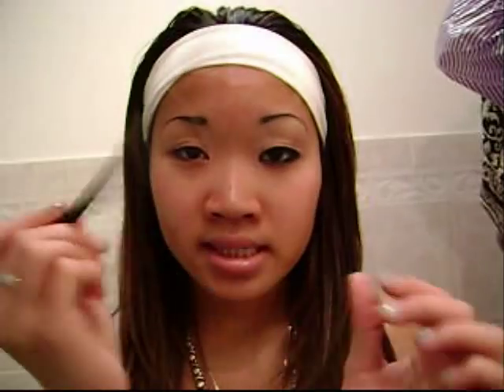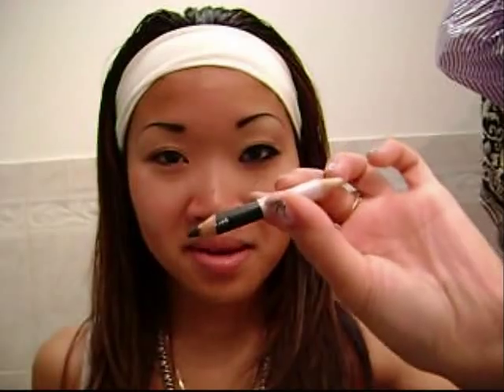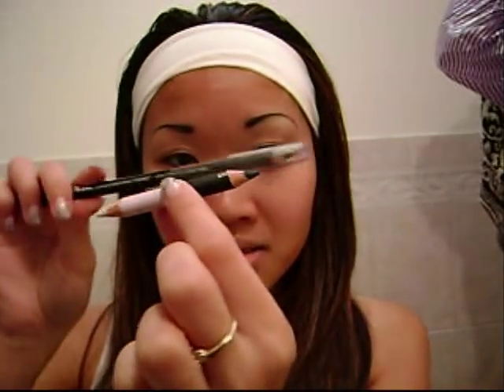I will demonstrate how I use the pencil. Sometimes it comes as a duo — mine has black on one side and pearl white on the other. Sometimes you can find eyeliner that twists up, but I really don't recommend that because it doesn't work well for me.